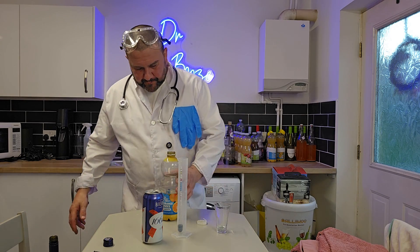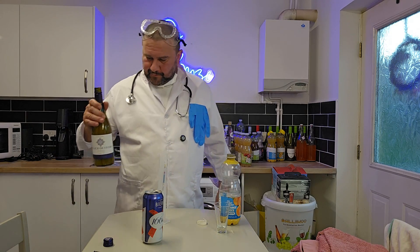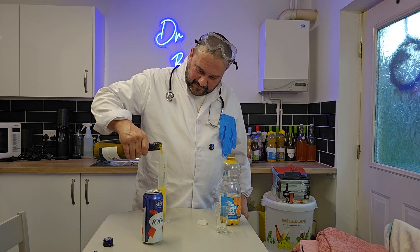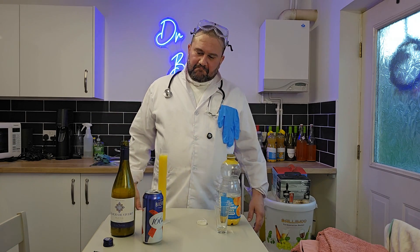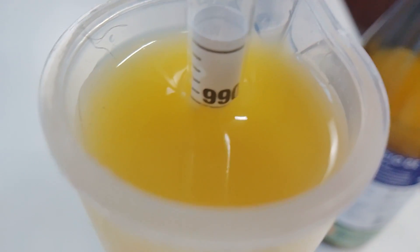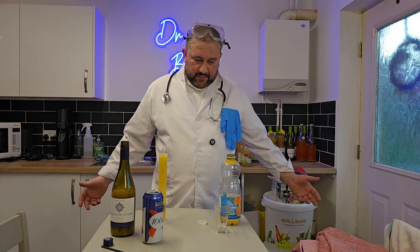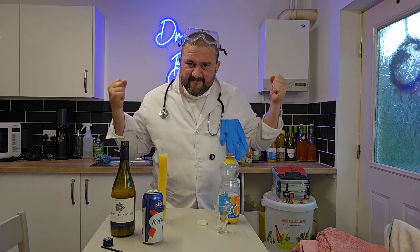Did it ferment? Did my dead yeast ferment? It fermented — you need to see this! Look at that — it went all the way to 0.990. If that's not fermented, I don't know what is. So there we have it — apparently my dead yeast zombified and came back from the dead, started munching again.